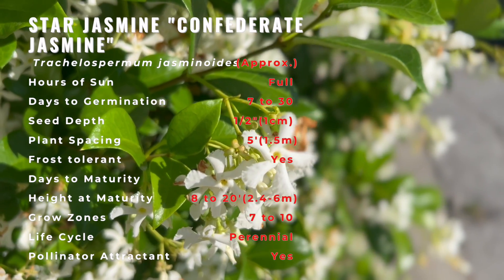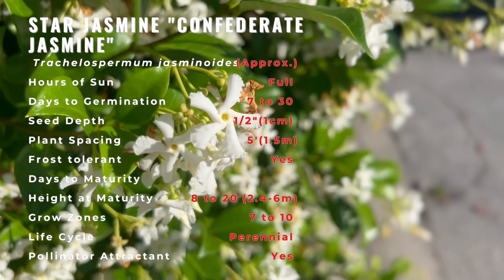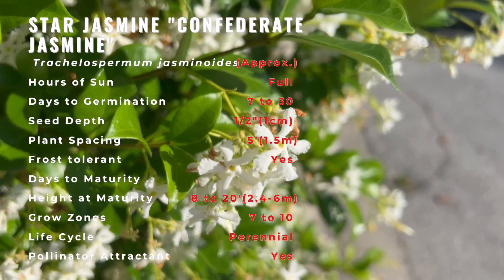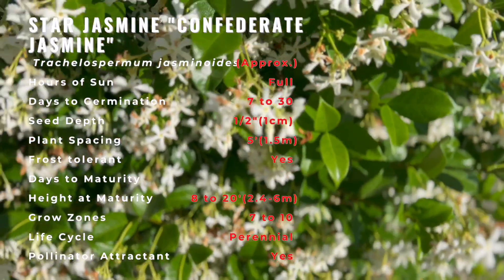It's a beautiful vine adored for its very fragrant star-shaped white flowers and blanket of thick dark green foliage. It is vigorous, medium-sized, and evergreen with glossy oval leaves and twining stems. The abundance of flower clusters and sweet smells are unforgettable.